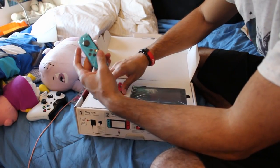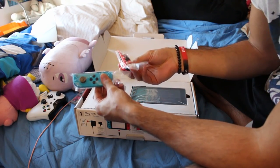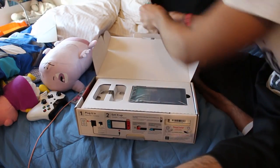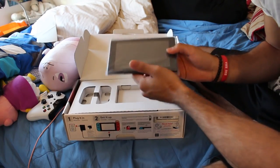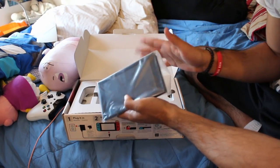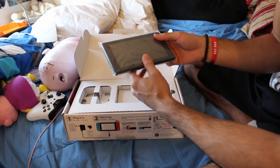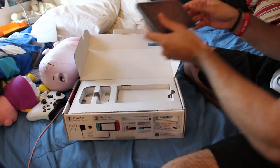I've got my blue and red joy-cons right here in a nice little packaging — they just fall right out. And this right here, guys, is the console. This screen — yes, that's it, this is the Switch in its entirety. The dock is included below this, but this is the console itself.